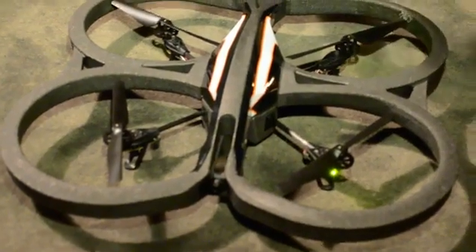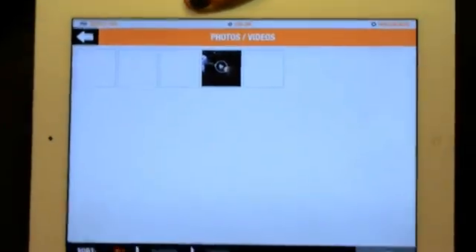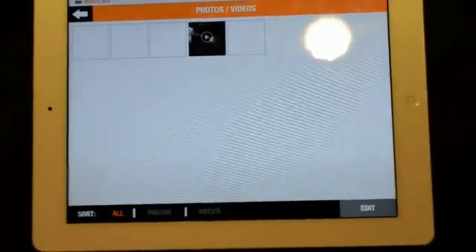Here is the new application we have. Basically, this is where you will see the photos and videos that you have recorded, where you'll have the possibility to share them, save them, or delete them.